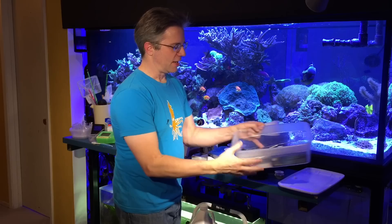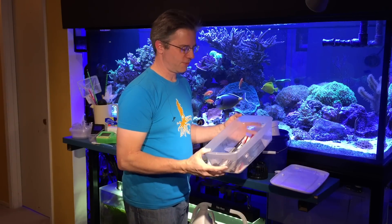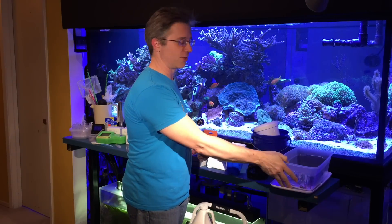First of all, I have a tray that's usually sealed with a covered lid to keep all my metal tools safe. I have cutters in there, dental tools, tongs. I'll show you more about those in a minute.